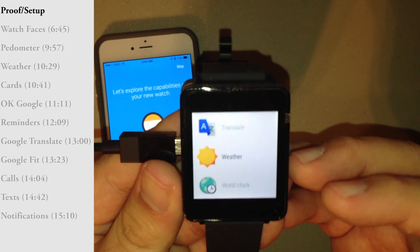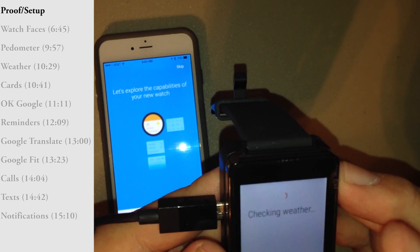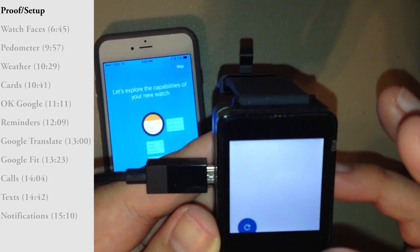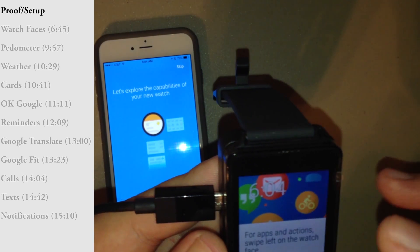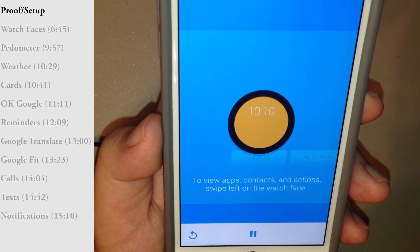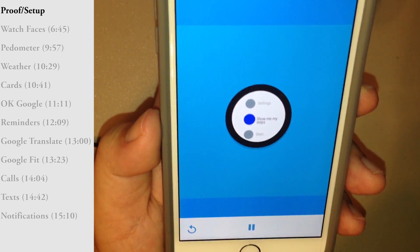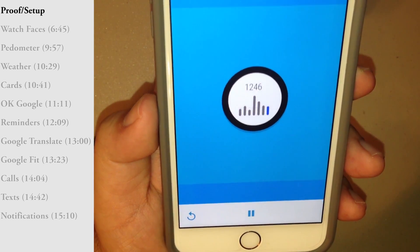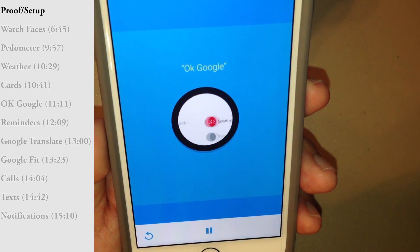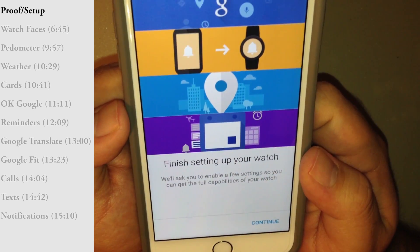I'm curious about Weather because the previous workaround before official iOS support did not allow weather to work. I probably have to set it up on the phone first. As you can see, there are three menu markers on Android but iOS will only get two — I believe the missing item is Contacts, which Apple is not allowing Android to sync over.